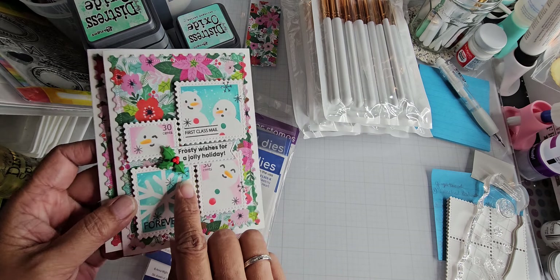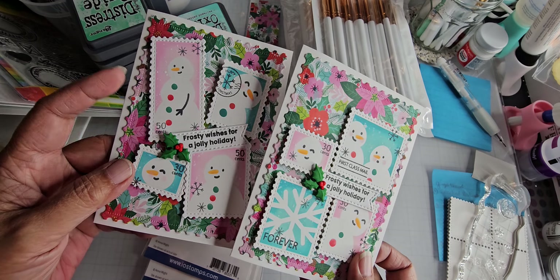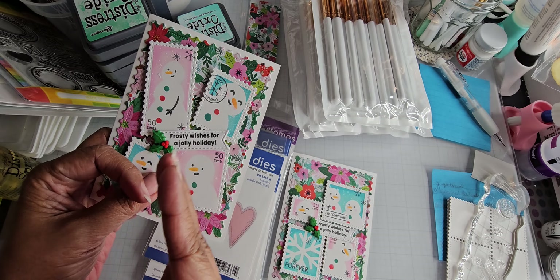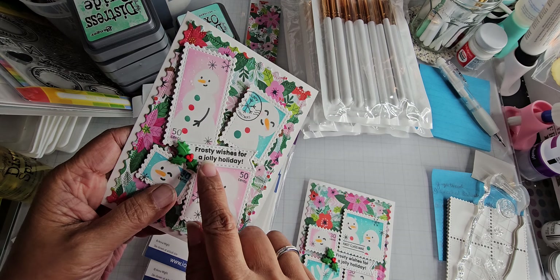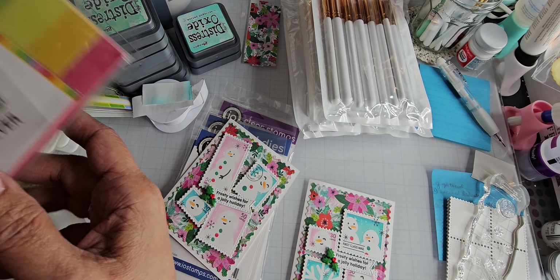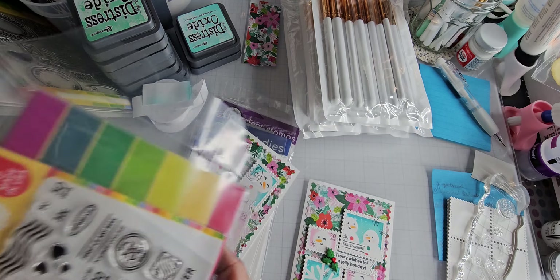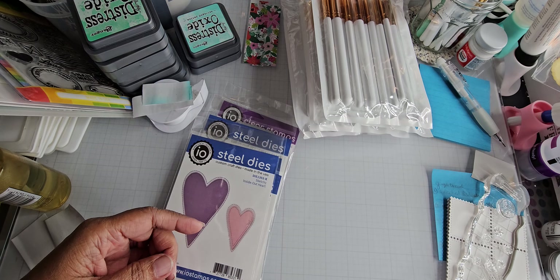I just added these flat back buttons from my stash. The die for the sentiment is actually one long sentiment that I cut in half so I could use one for each card. The sentiment comes from the coordinating stamp set for the stencils — it's the Christmas postage stamp set. So those are the cards, and now let's get to the haul.